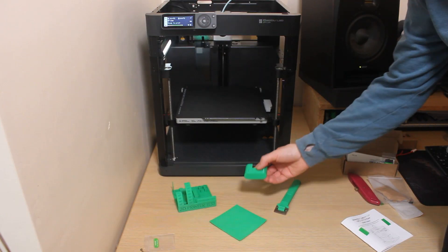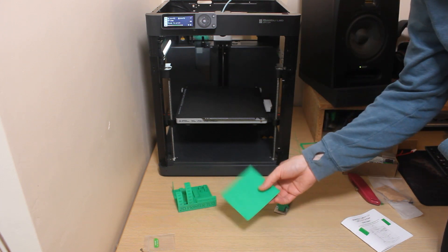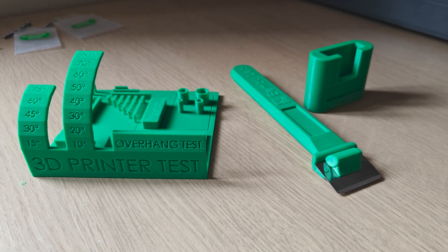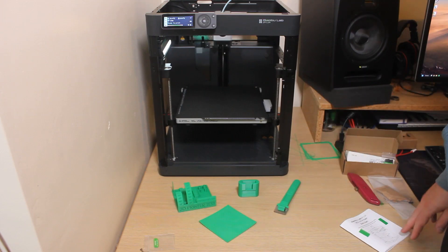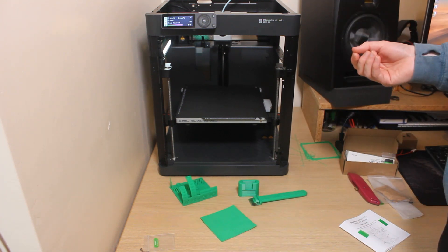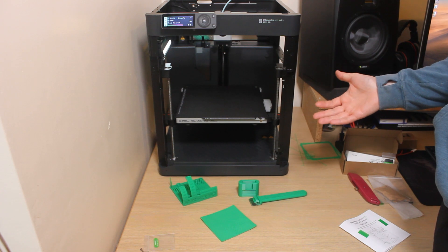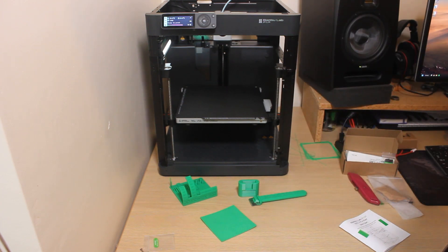After some successful printing yesterday, albeit after some adjustments, I've got something in mind for the final print for this video. It's going to require some actual design, which will be interesting because I haven't ever done it before. Let me take you to see what I'm going to try and print.